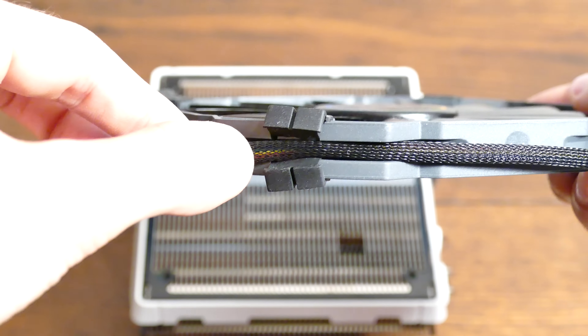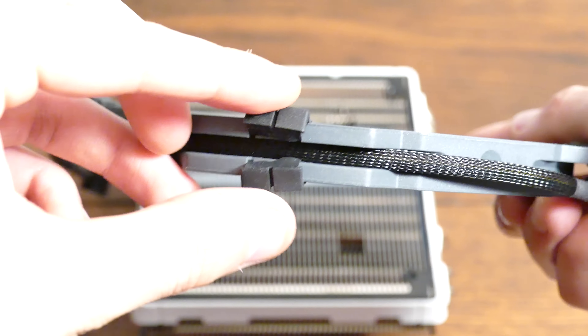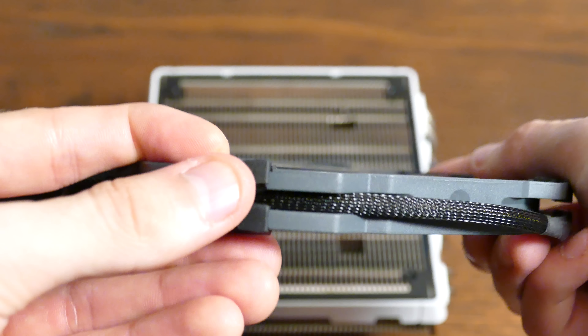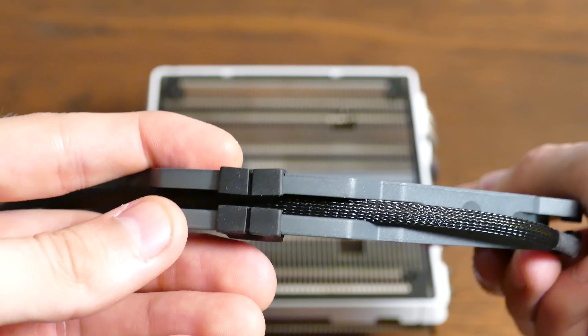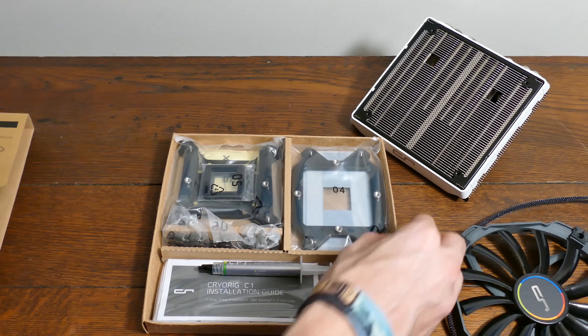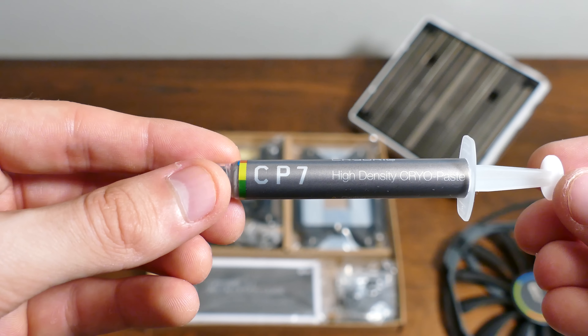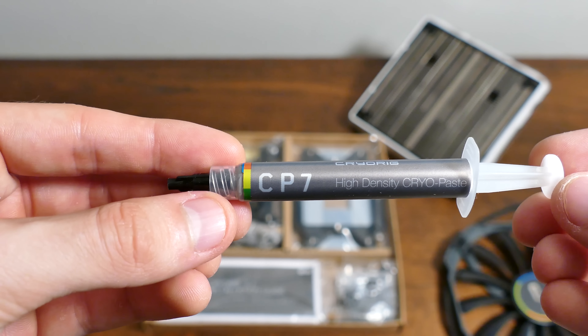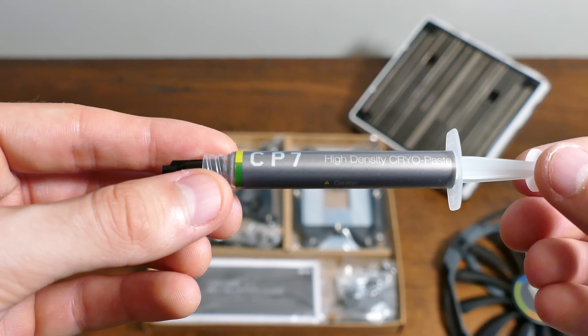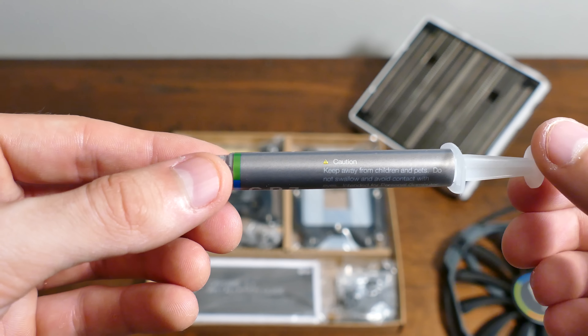You can also tuck the sleeved fan cable into rubber retentions along the four corners of the frame, depending on where you decide to route it. The clips are a bit difficult to re-secure, something I do wish Cryorig had thought through a little more. The installation packet was a straight-up carnival of mounting screws and backplates. You're also given a large tube of thermal paste with the C1 — I still recommend Arctic Silver 5, but this will definitely get the job done.